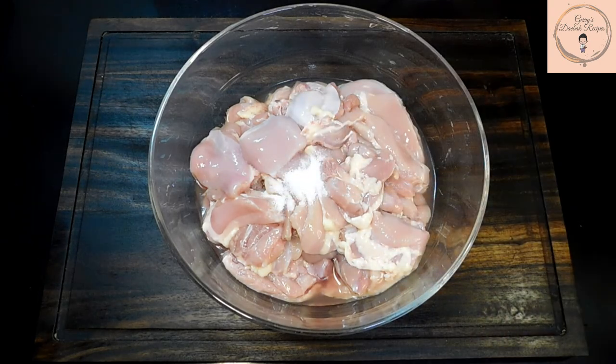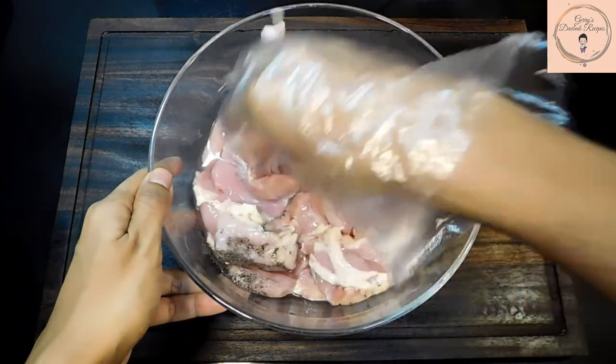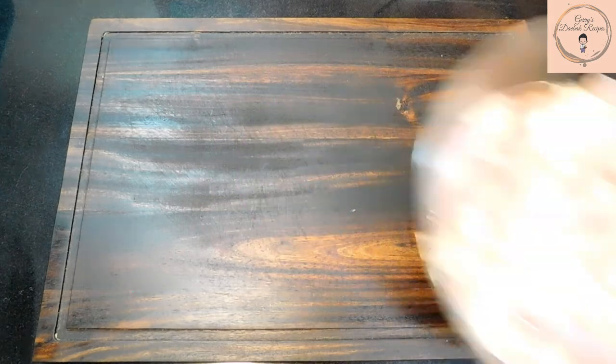First, we're going to start by marinating the chicken with pepper and salt. Mix everything well together and set aside for about half an hour. The reason I prefer using chicken thighs is because it does not dry out as quick as chicken breasts.